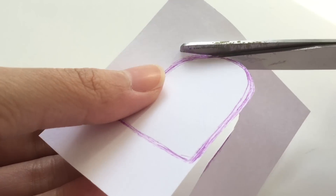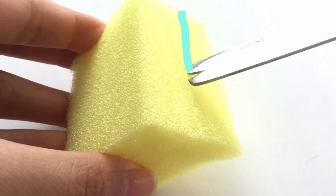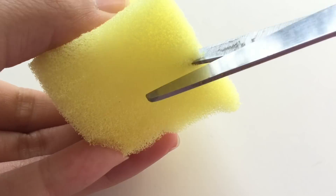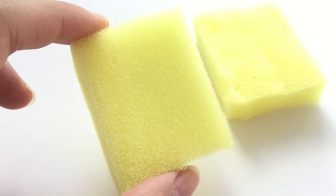Now it's time to work on the actual squishy. Since my block of foam is a little bit too thick, I'm going to cut it in half to minimize the size of the popsicle. And now that I have two pieces of foam, I could make two popsicle squishies.